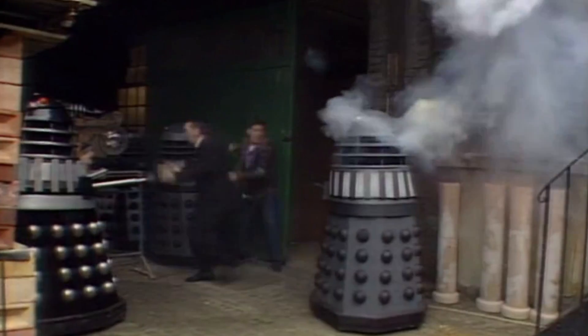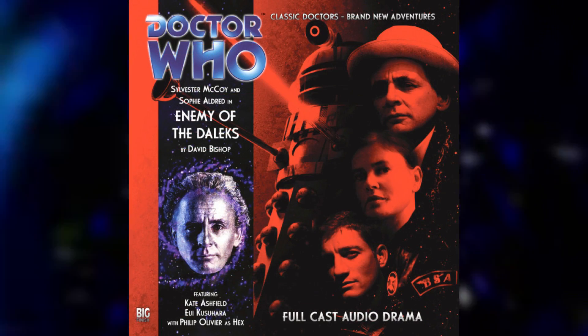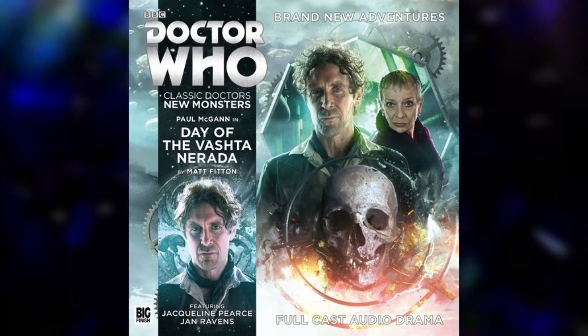However, it did have some vulnerabilities, such as a weakness to Nitro-9, and was actually considered to be food by some twisted creatures, such as the Kasabia and a specifically bred form of Vashtha Narada created by the Time Lords during the Time War.